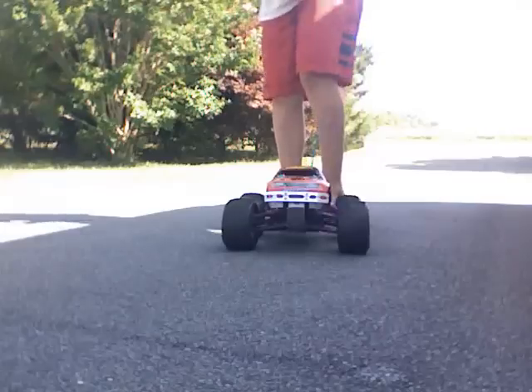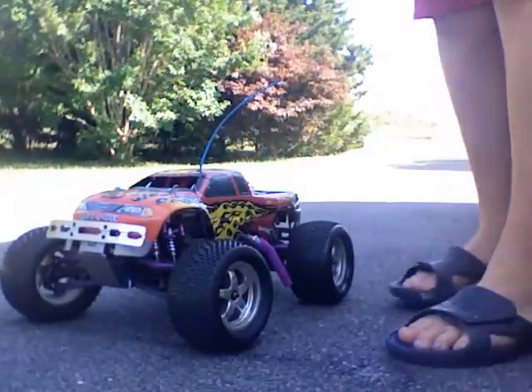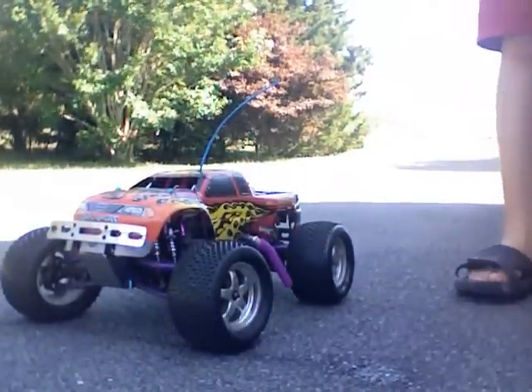As you guys can see, it's extremely loud. In fact, I can barely hear anything right now. My ears.